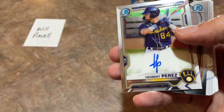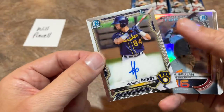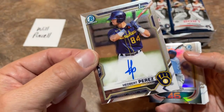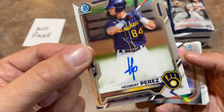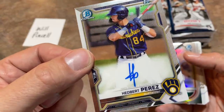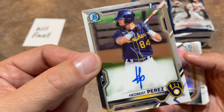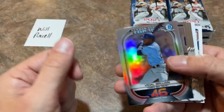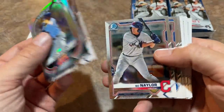And we have our first autograph! It is Hedbert Perez, first Bowman — it's a chrome auto. We've found this card at least once in our break yesterday. Kind of a lacy signature — it's just HP, which is all he writes on his card. It's his first Bowman though. Will, congratulations — we've got one auto out of the way. Took half the box. We've got two more coming.